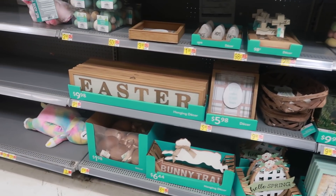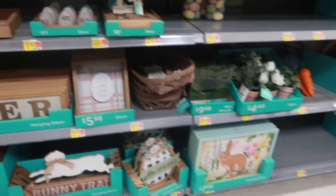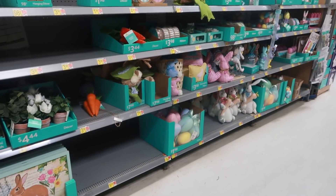Hey, we are back inside of Walmart. The last store I went to they had a few things out for Easter, but anyways we're here to revisit and see what else they have.